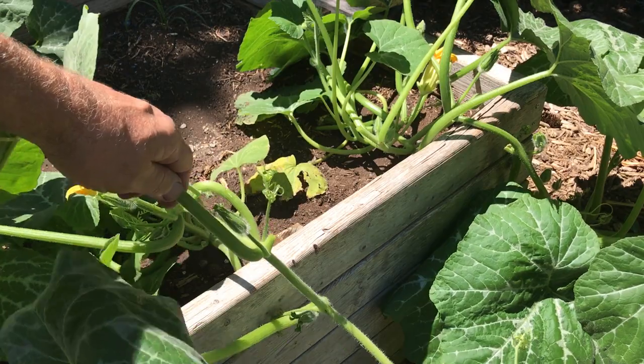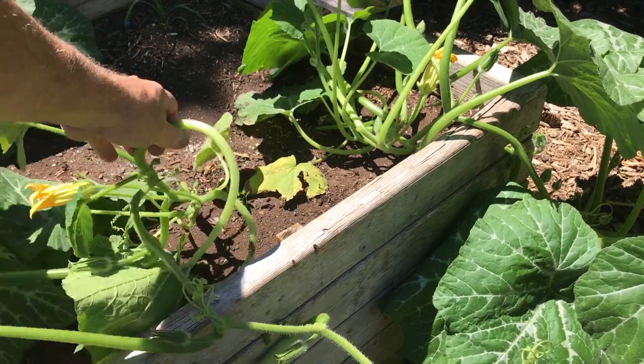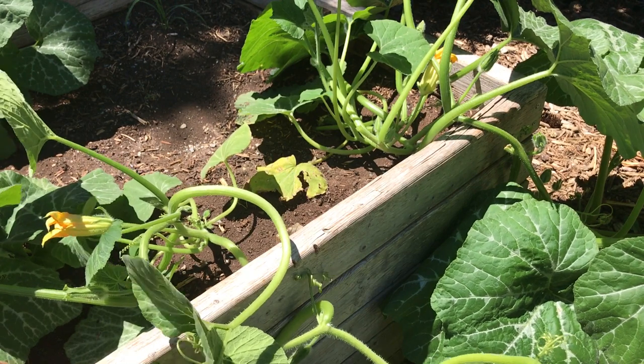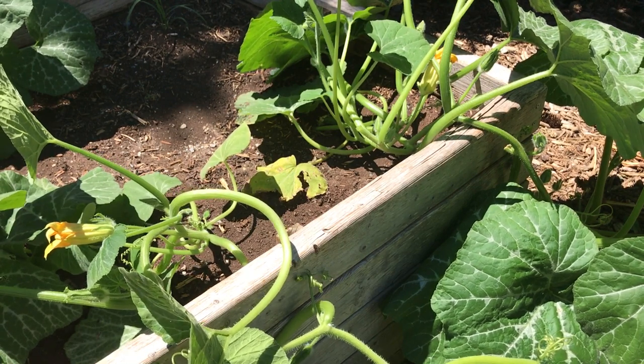Now one thing I want to do when I trim off the suckers is, if there's some fruit that has already formed — and they haven't yet on these plants — I want to cut off above the fruit so I can save that.